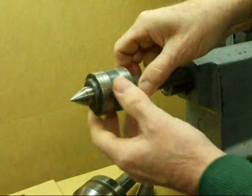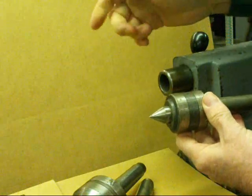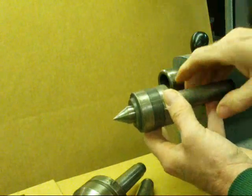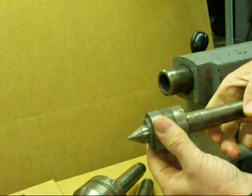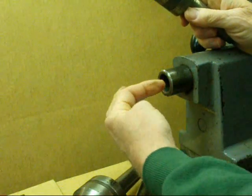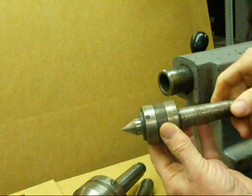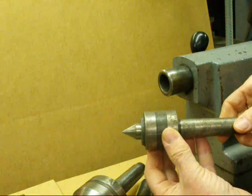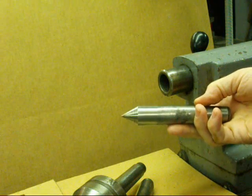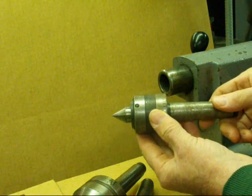Next I wanted to show you a ball bearing center. There are many different styles, and sometimes it's called a live center — and by the way, the other one is sometimes called a dead center. These come in many different styles. Whenever you install one of these, always make sure you wipe it clean, there are no chips on it, and wipe out the inside of the tailstock quill. Years ago when we used the dead center we always had to use some type of high pressure lubricant or white lead in the center hole, but we've done away with that since we started using ball bearing centers.